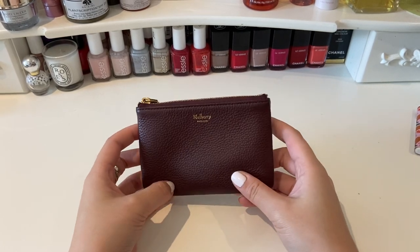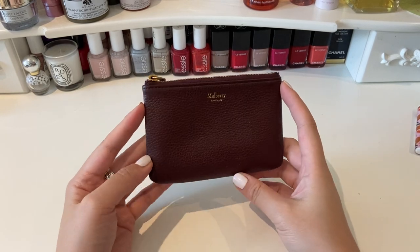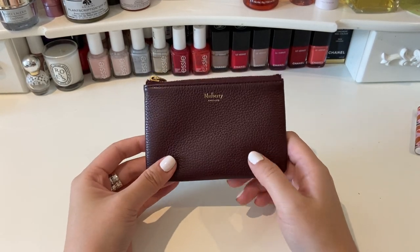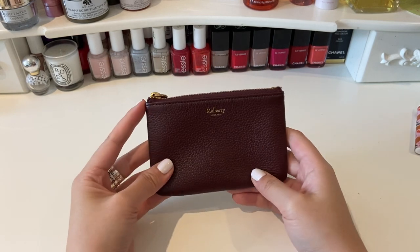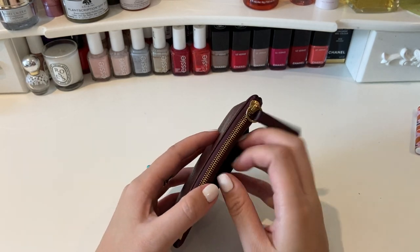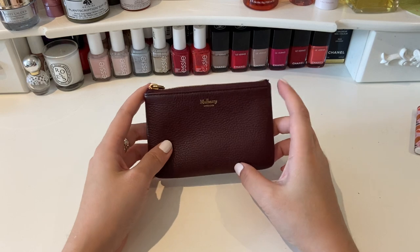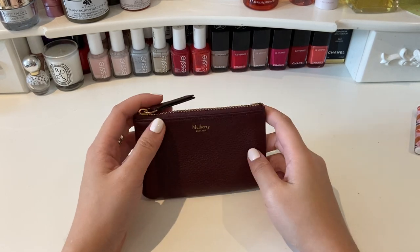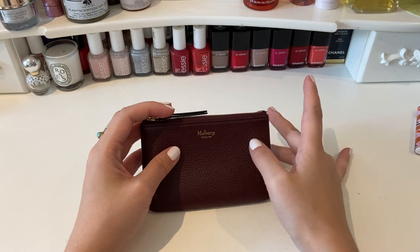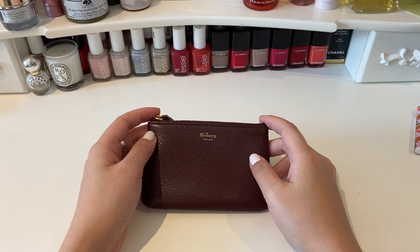So that's it for this video. I hope you found that enjoyable and useful. If you are considering getting a little coin pouch, I'd highly recommend the Mulberry one — as I say, it's very durable, the leather is so soft and it feels very luxurious, particularly because of the smooth leather lining, and I think it's just a beautiful little piece to have in your bag. Thank you so much for watching. Let me know if you've got any questions or comments down in the comments box and I hope to see you in my next one. Thank you!